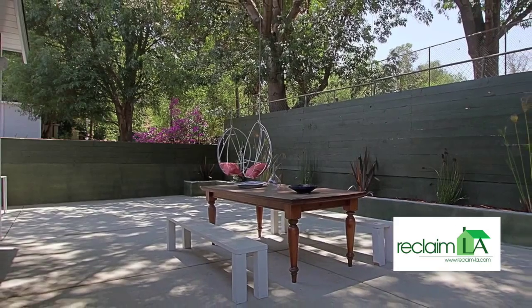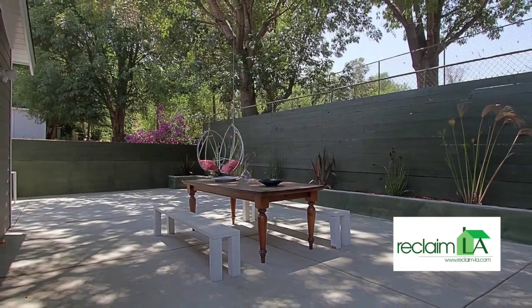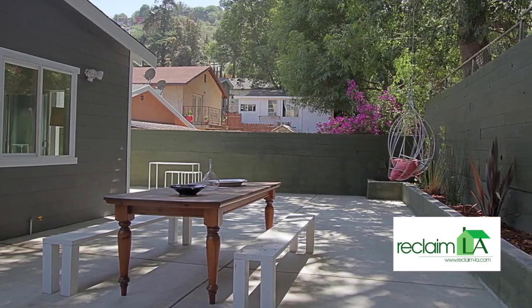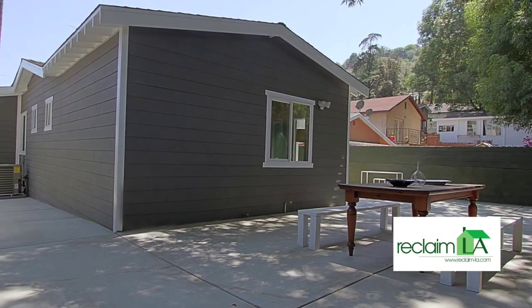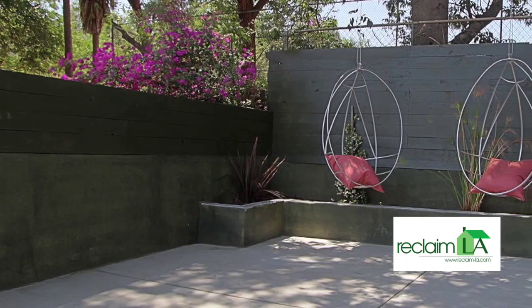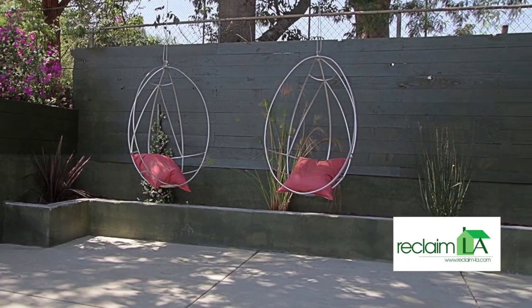The backyard came out very, very cool. We've got stained wood fences up about seven feet high, all new concrete around the whole house, and great big trees that create a lot of shade in the back area. Super cool place for entertaining, a real special spot, with great access from the master bedroom.